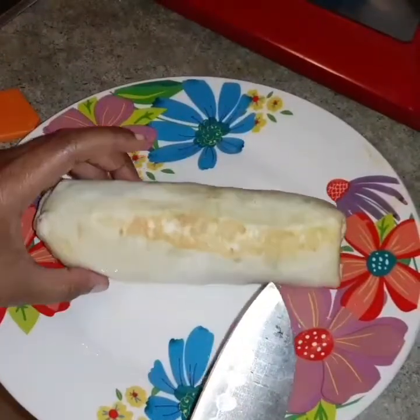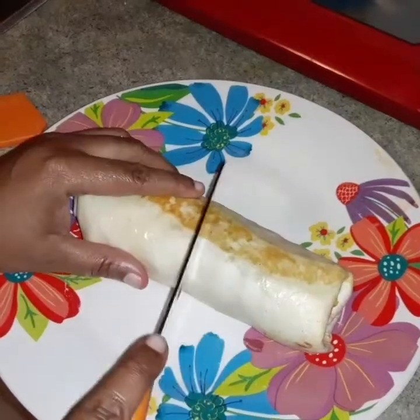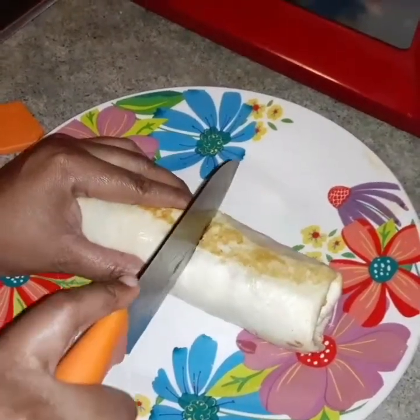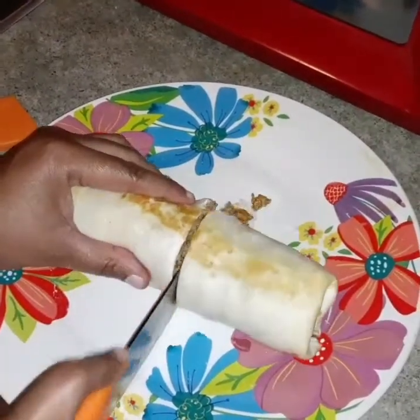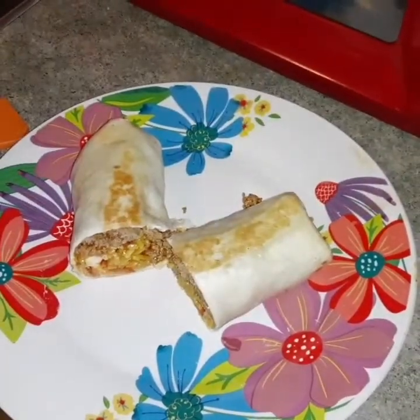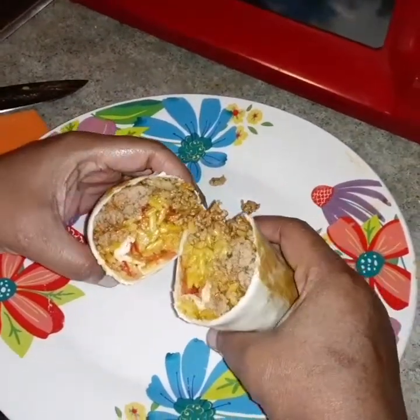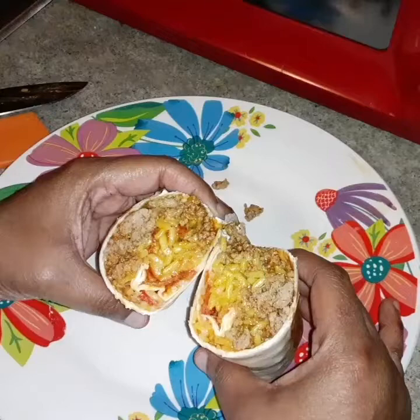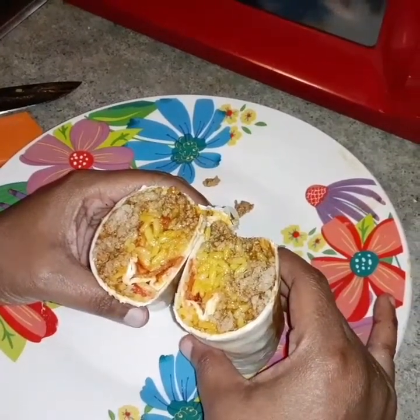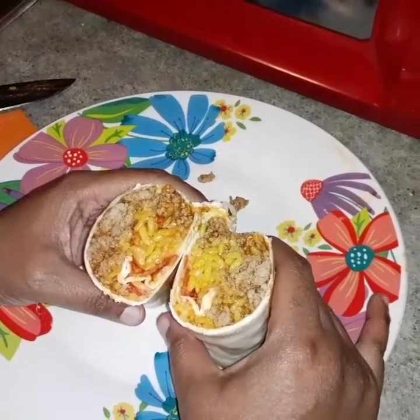Stay tuned. Now that you see the burrito is done, I'm about to show y'all the final look of the burrito. And there you have it — the Taco Bell grilled cheese burrito!